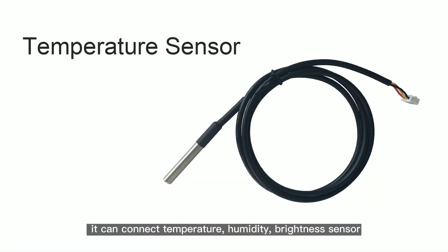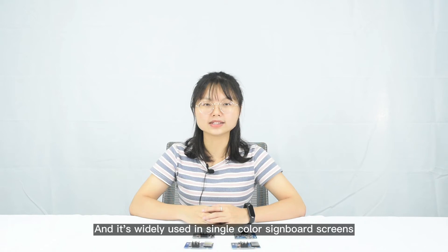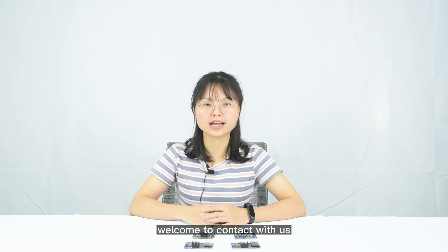Meanwhile, it can connect temperature, humidity, and brightness sensors. It is widely used in single color sidebar screens such as LED banner screens, LED oil price screens and other LED occasions. If you are interested in the W00 control card, welcome to contact us.